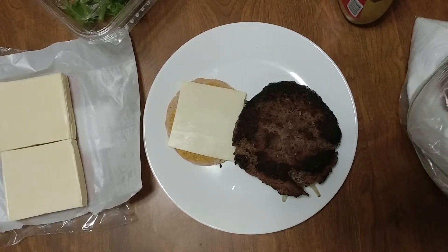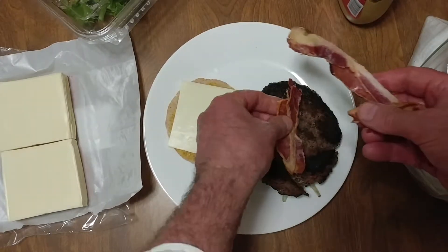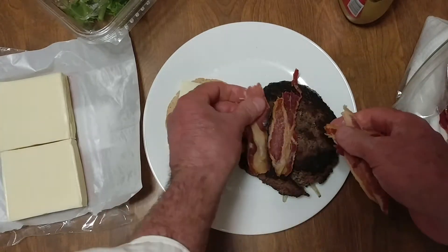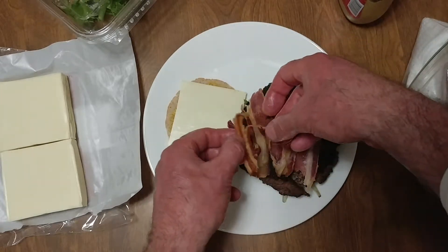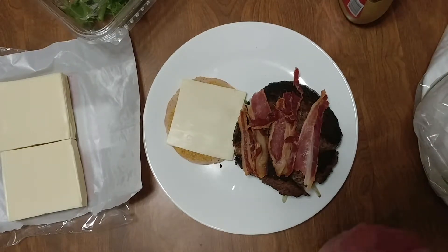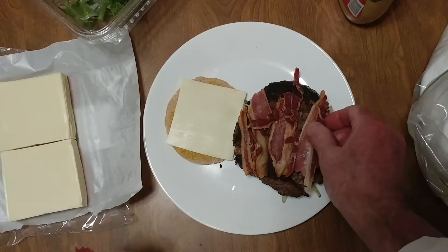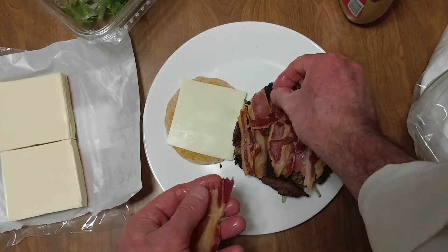Next up, everybody loves bacon. That is the one reason I made this bacon for these burgers — or I should say this burger.